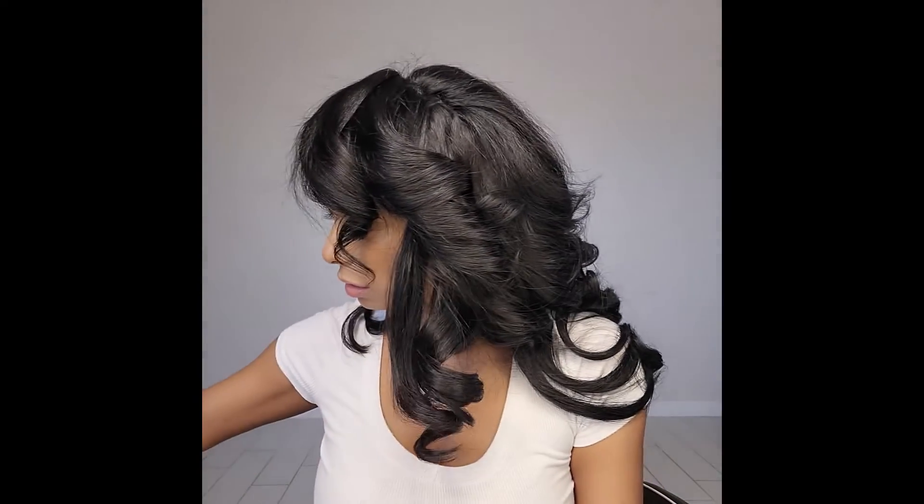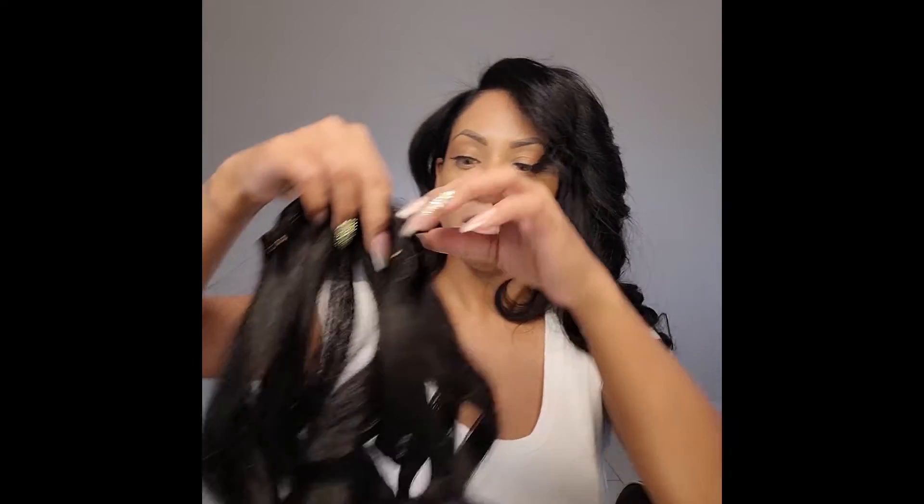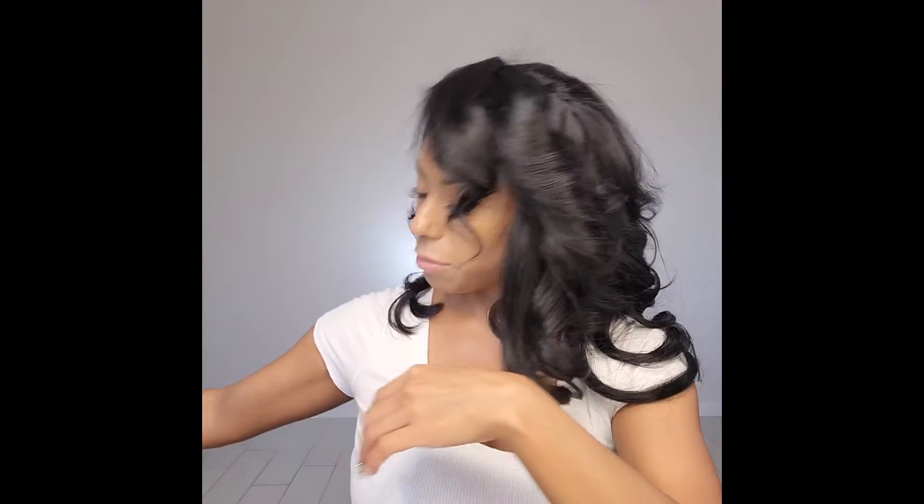So I actually used almost all of the hair — I've only got two 16-inch small pieces. I have two pieces of the top 16-inch.